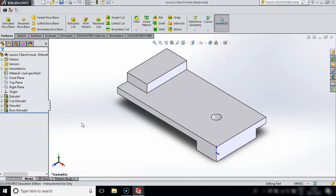Hello and welcome to this lesson in SOLIDWORKS. In this lesson I'm going to show you how to draw this bench hook. For those of you who have done woodwork in the past you will know what a bench hook is - it's used to help you when you're cutting something with a tenon saw.